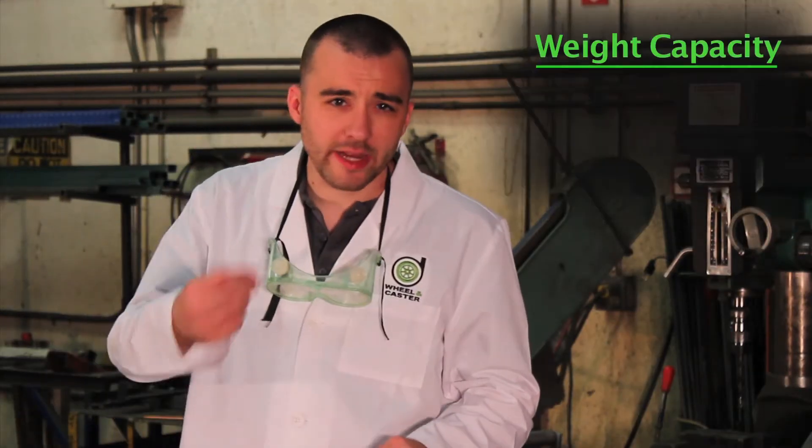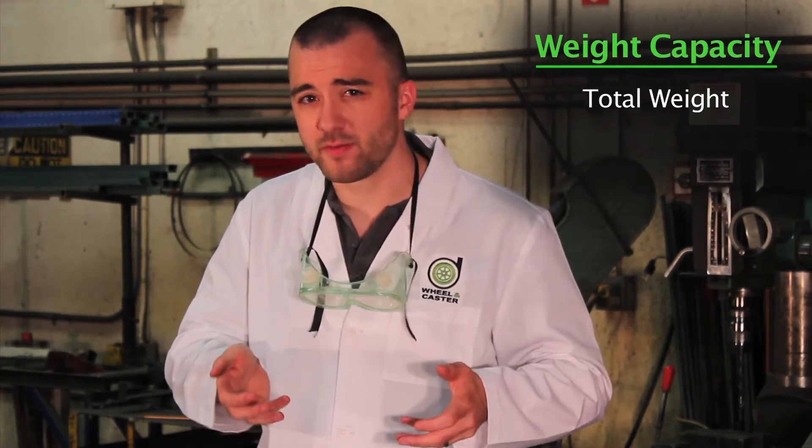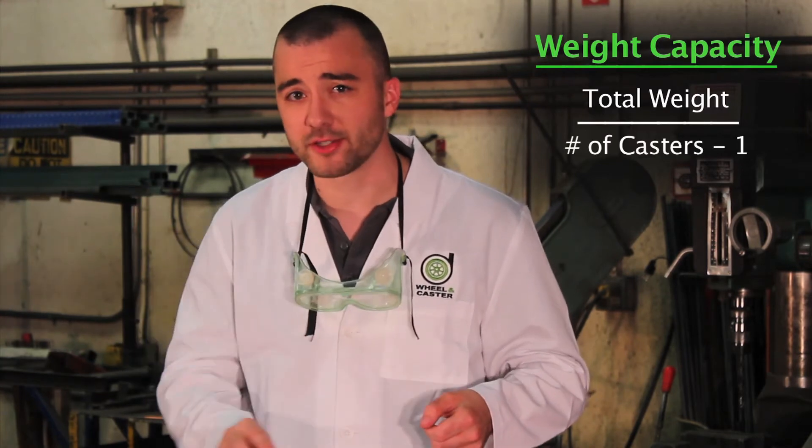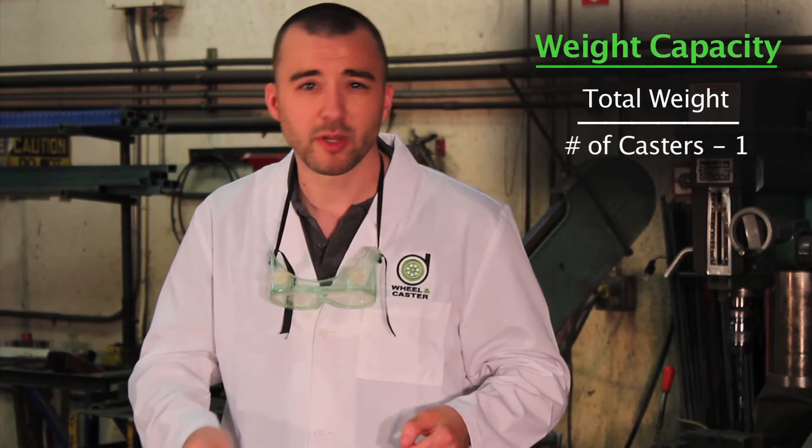Furniture casters come in a variety of weight capacities. To determine what kind of capacity you need, use this equation: take the weight you anticipate the casters bearing and divide it by the number of casters minus one. This will give you the recommended weight per caster, plus a bit of a safety margin.